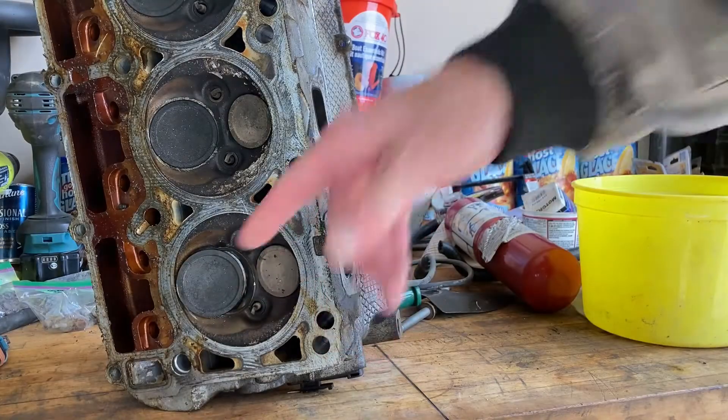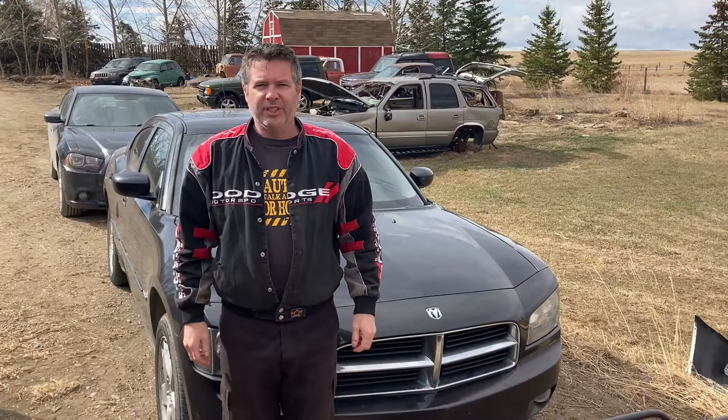Pull off the heads, check the valve seats. Pull off the heads, check the valve seats. Pull off the heads, check the valve seats. Engine light is flashin'.